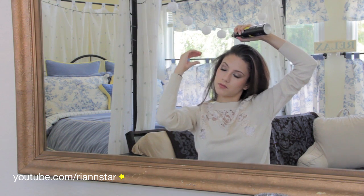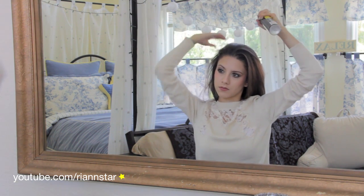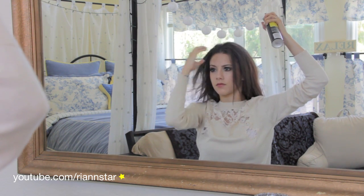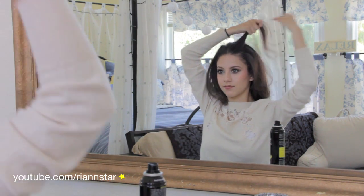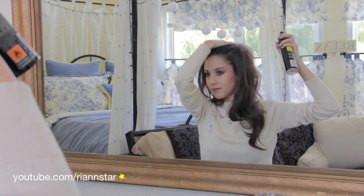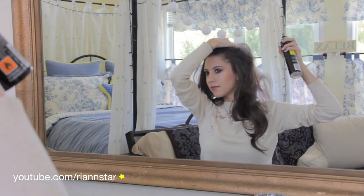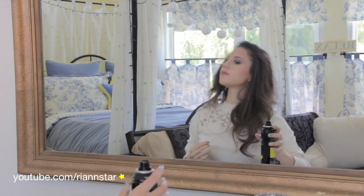Now I'm going to section off my hair much like I did before, but in a little bit more of a messy fashion. I'm going to lift up the hair and spray under it with the dry shampoo. The reason I do that is because I don't want the hair on top to come in direct contact with the dry shampoo, since sometimes it can leave sort of a powdery residue. But I do try and use my fingers to get it all the way up to the roots — and as you can see, that adds a lot more volume. So I'm just going to go ahead and do that around my entire head.